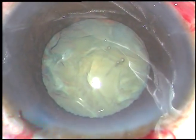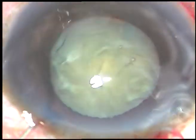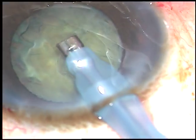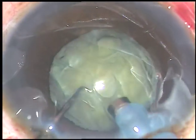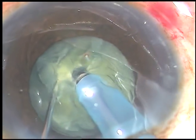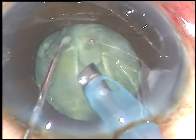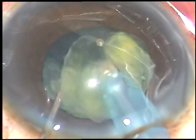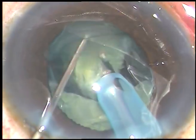Viscoelastic substance is again injected, and now is the time to introduce the tip of the phaco handpiece. The machine being used is the Oatly Cateryx Easy Phaco machine. This is direct chop — just bury the tip, hold the nucleus with vacuum, chop it, and the free nuclear fragment is emulsified and removed.